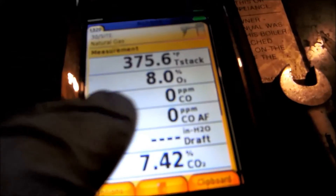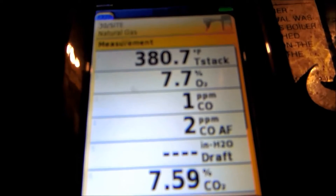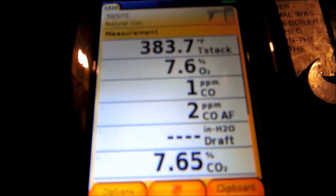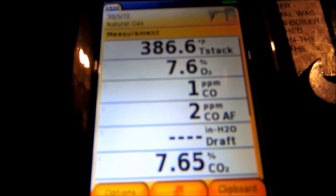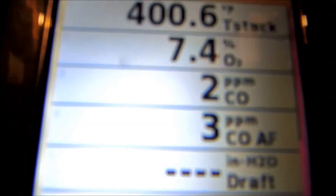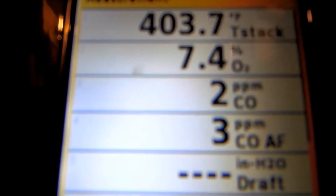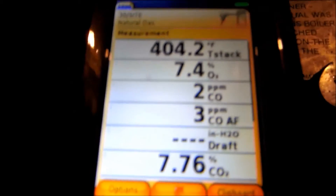This will tell the carbon monoxide levels. It's looking really good right there — one part per million. I mean, that's really good. Awesome. Very, very good.